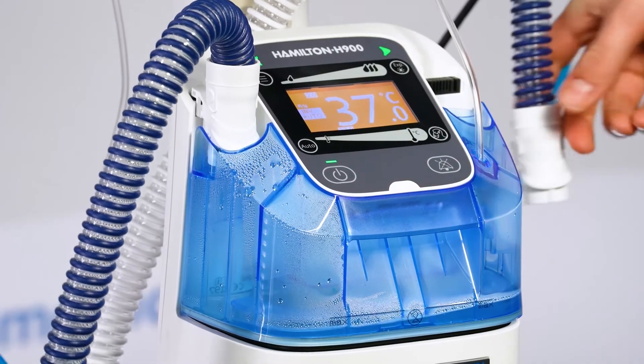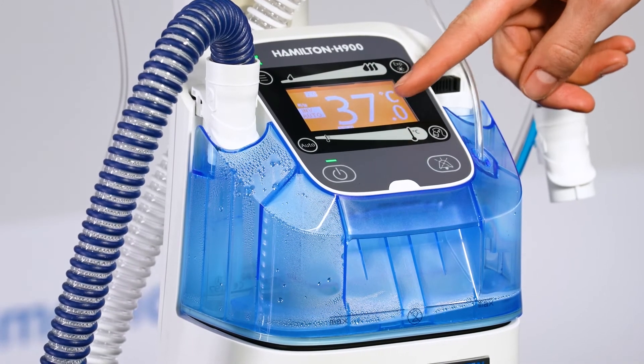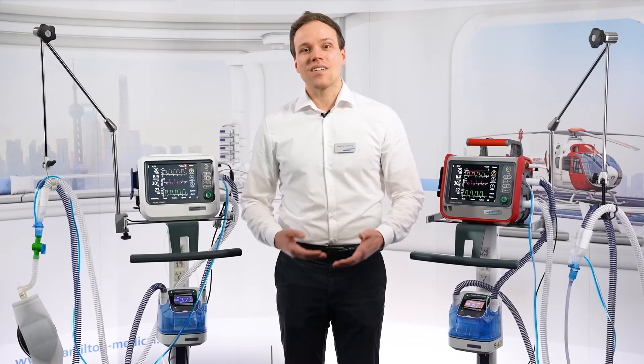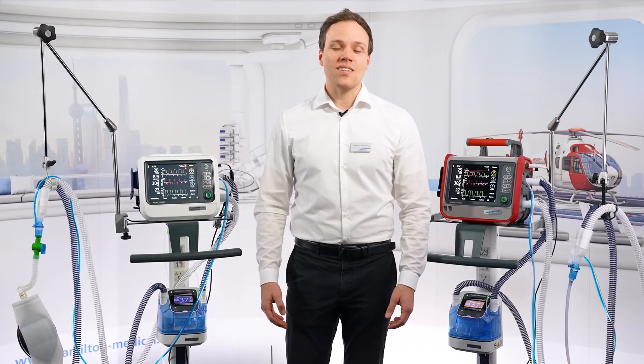All alarms triggered by the Hamilton H100 are mirrored on the ventilator display and alarm lamp, which is very helpful. And the humidifier setting changes and alarms are now listed in the ventilator's event log and in most patient data monitoring systems.